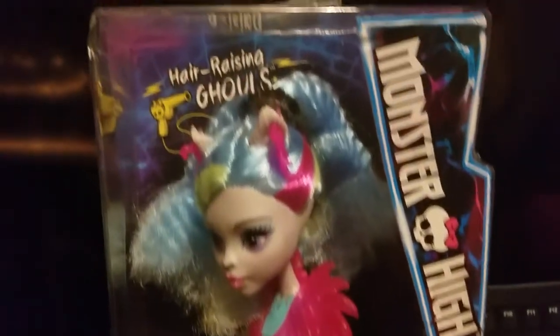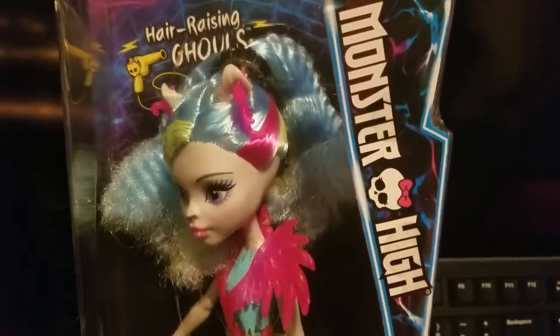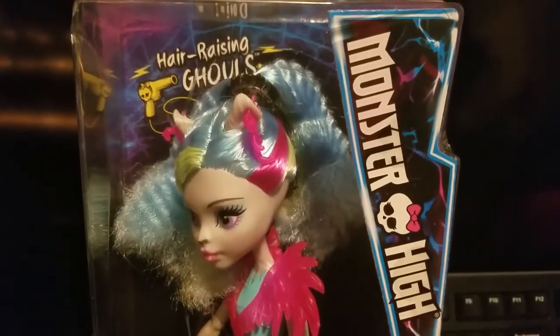So here's a look from the front with the Monster High logo right there on the side. And then it's all clear from the bottom on the side going all the way around.